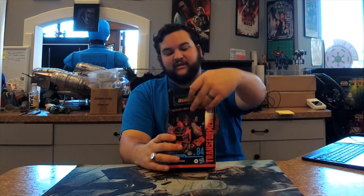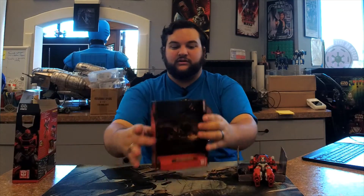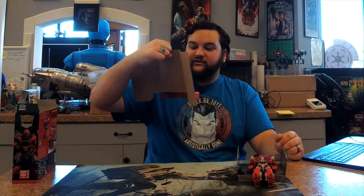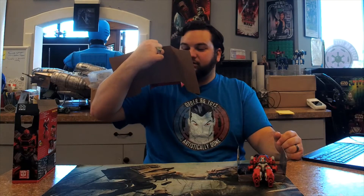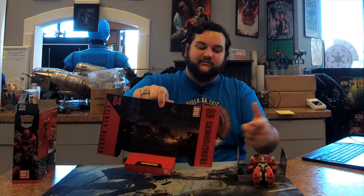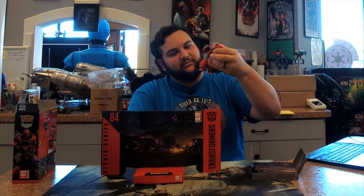Just like with other Studio Series figures, you get your little diorama platform piece. This one has Cybertron in the background — a little highway on fire, some Seekers in the background, kind of blurred out so you can't quite tell who they are. And then you've got B-127 just racing right there on the platform.